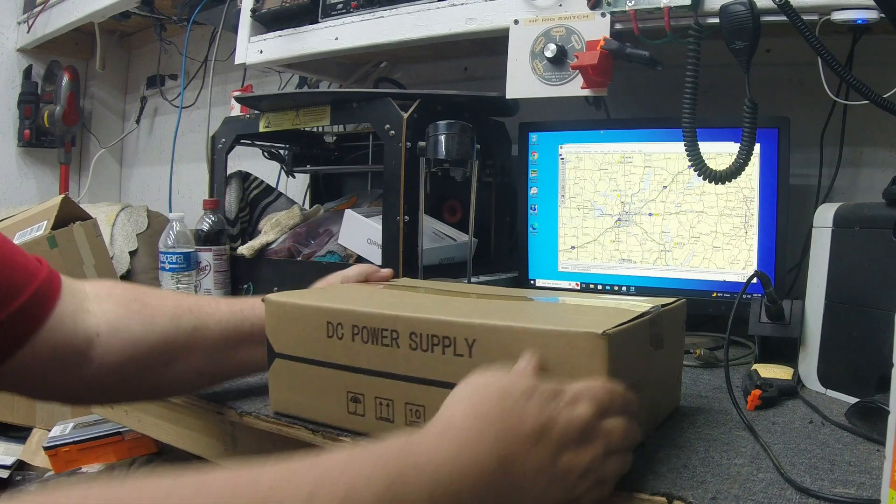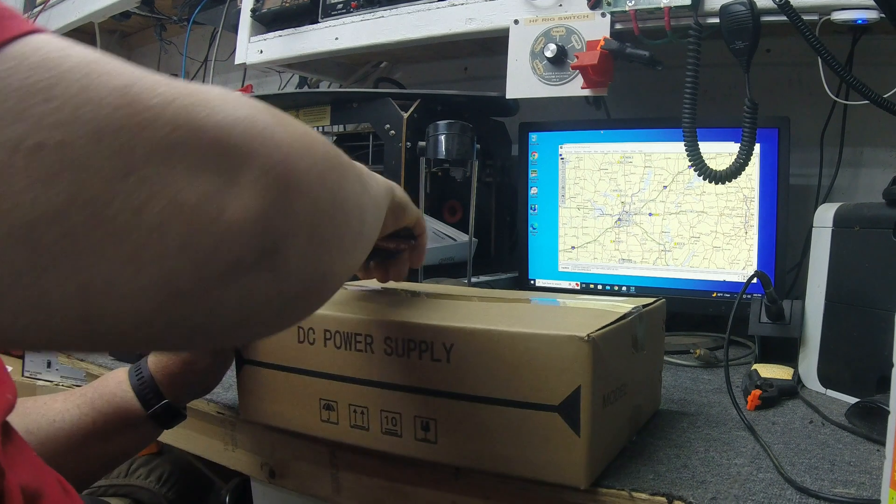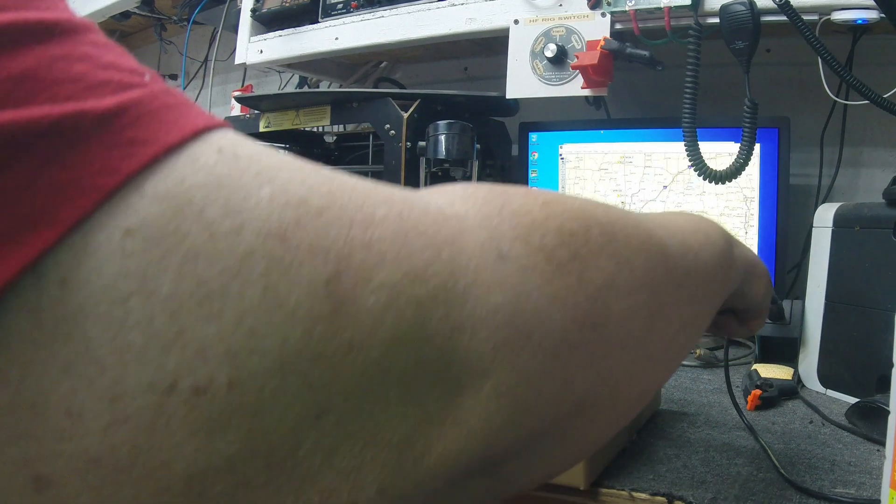We'll do a box opening here in a second, but this is a high power bench supply — the highest power I've ever seen. High power bench power supplies are typically 5 amps, 10 amps. I do a lot of repairs, some export radios, and they draw a lot of power, so extra output doesn't hurt. Here she is — kind of a plain brown box, no fancy graphics, but well packed so nothing's damaged.